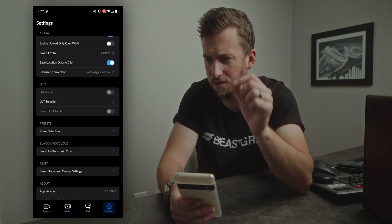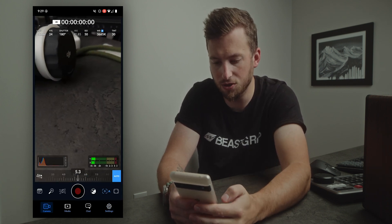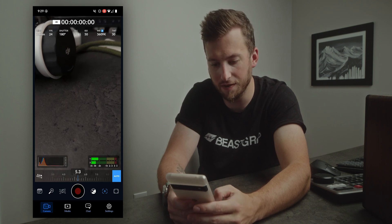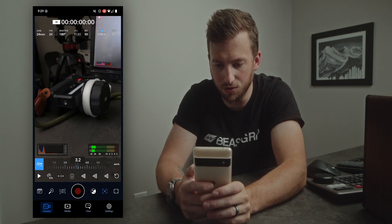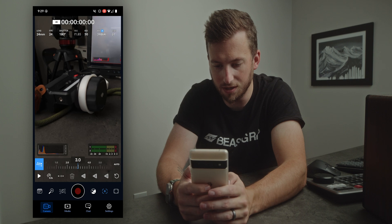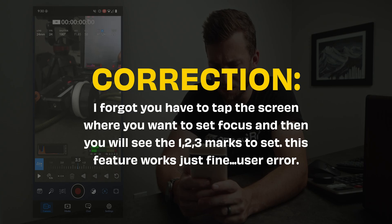Next up we have pull focus transition control. If we jump back to the camera and go into focus, we can now see those three little triangles on the left-hand side, just like on iOS — this is where we set up focus pulls. I'm trying to test it right now but it doesn't seem to be working for me at the moment.